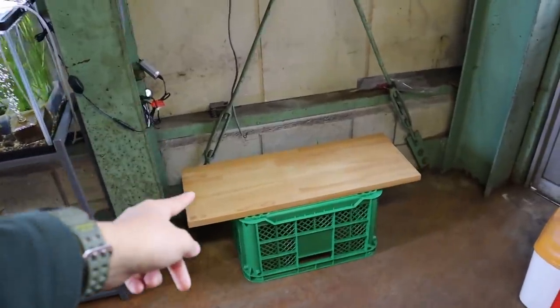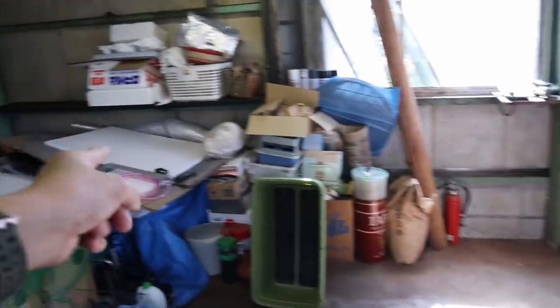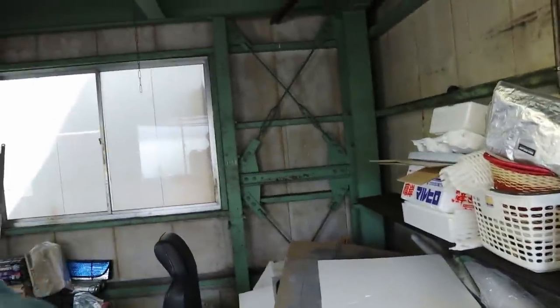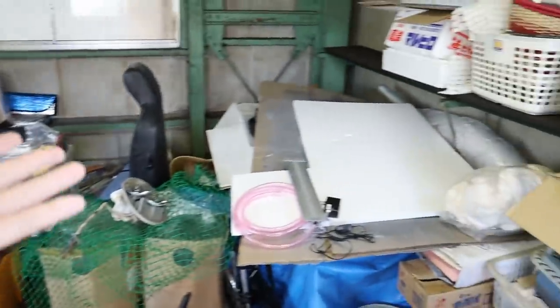Before I put the tank on the wooden board, I'm going to cut out some styrofoam and put it underneath, because I've got a huge board of styrofoam here. It'll just protect the tank much better. Yes, I know — I've got a huge styrofoam board here but I was still putting my tank on two buckets before.